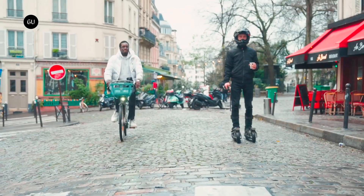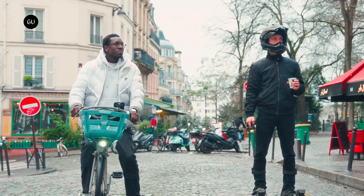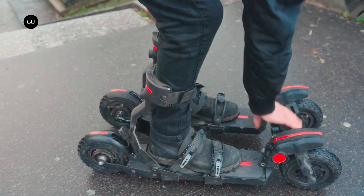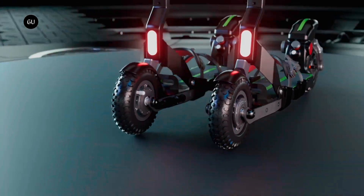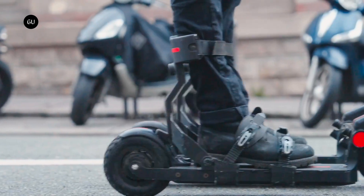People looking for an e-bike alternative can already choose between electric scooters, skateboards, and roller skates. With the debut of the Skywheel One system, they now have another option: electric skis. Designed by Parisian startup Skywheel, the Skywheel One package consists of two motorized skis along with a wireless handheld remote.